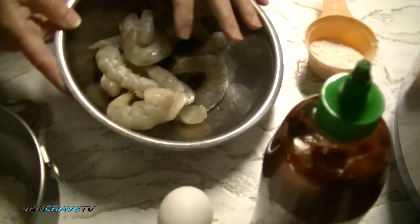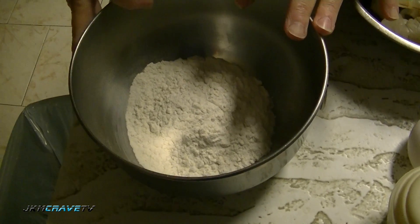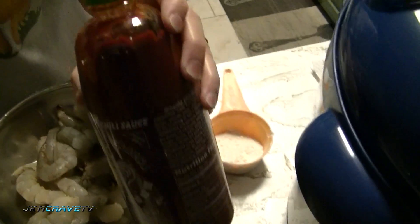I have two pounds of shrimp that I've cleaned, a half a cup of flour plus two tablespoons, a half a cup of milk, salt, one egg, some olive oil, and some sriracha.